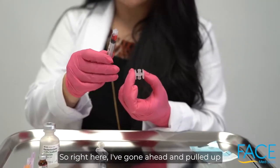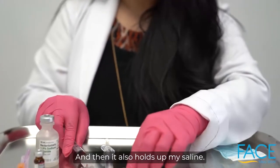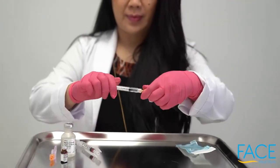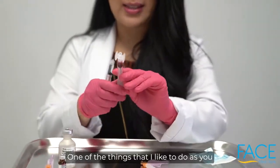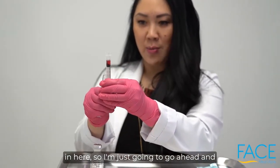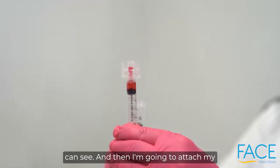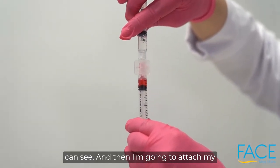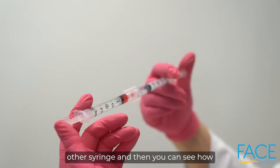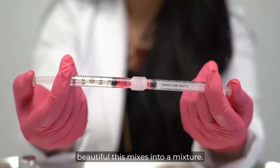I've gone ahead and pulled up my vitamin B12 and also my saline. One of the things I like to do — as you can see, there's a little bit of dead space in here — so I'm just going to go ahead and prime a little bit of that dead space. Then I'm going to attach my other syringe, and you can see how beautifully this mixes into a mixture.